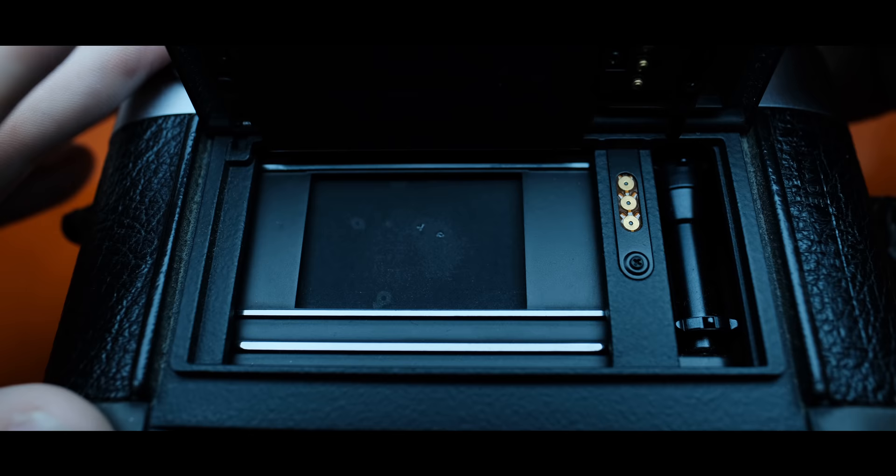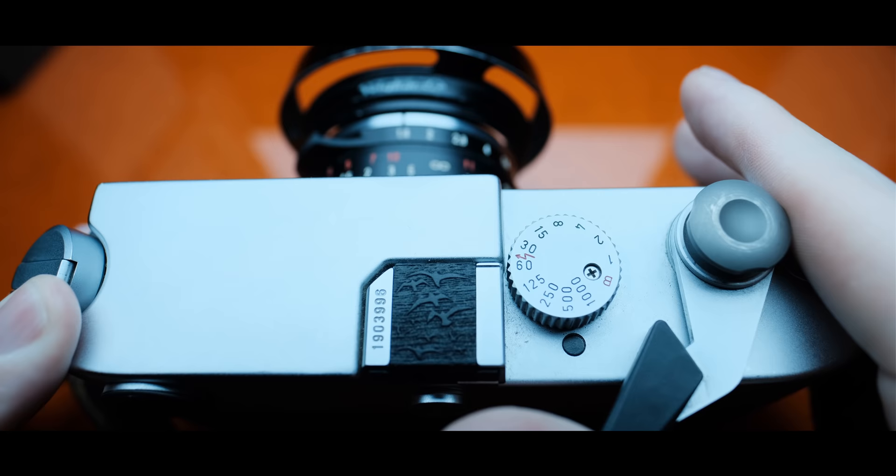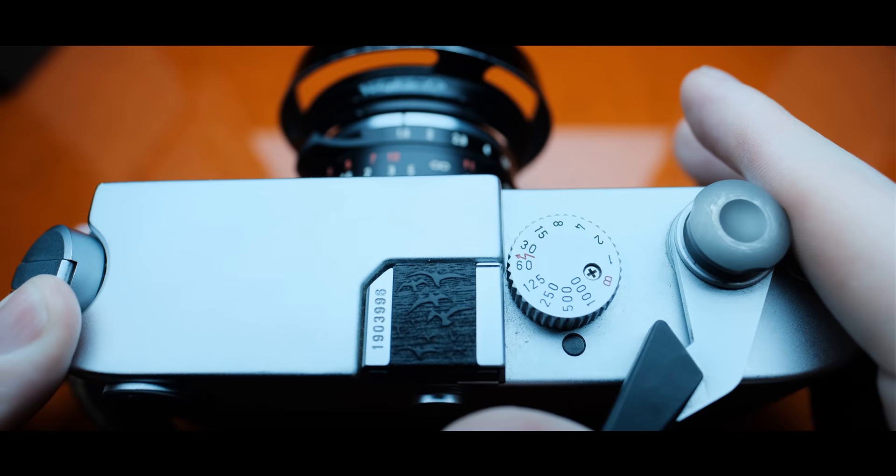Number one: check the shutter speeds on any prospective camera that you're going to buy. On film cameras, a lot of the times the slower shutter speeds will die first because they get clogged up and gunked up with the old lubricant that's inside them. If the camera hasn't been cleaned and relubricated in a long time, it's generally these slower moving speeds that are going to suffer before the higher speeds.